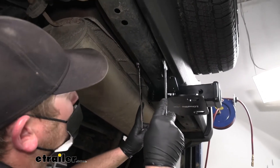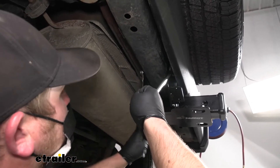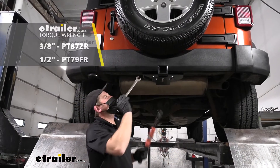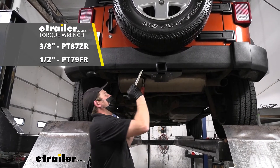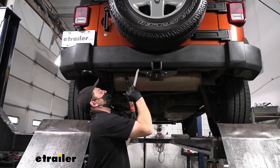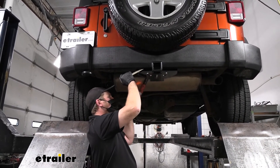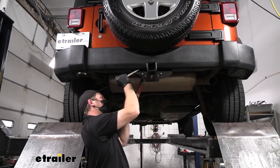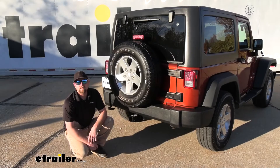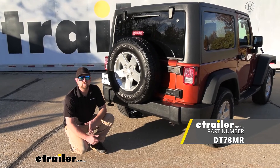Once you have all your hardware in place and hand tight, torque everything to the amount specified in the instructions. If you don't have a torque wrench, you can pick one up here at eTrailer, or a lot of times your local auto parts store will have one available to rent. And that'll finish up our look at and installation of the Draw-Tight trailer hitch receiver on our 2014 Jeep Wrangler.